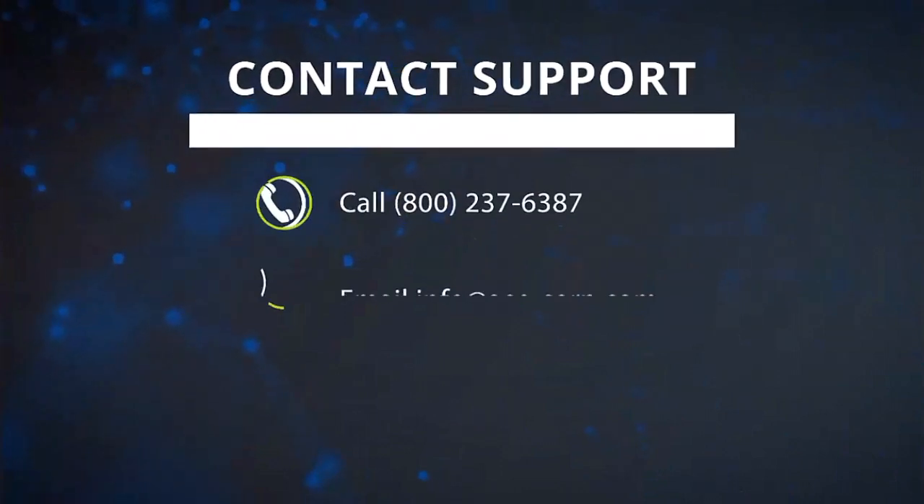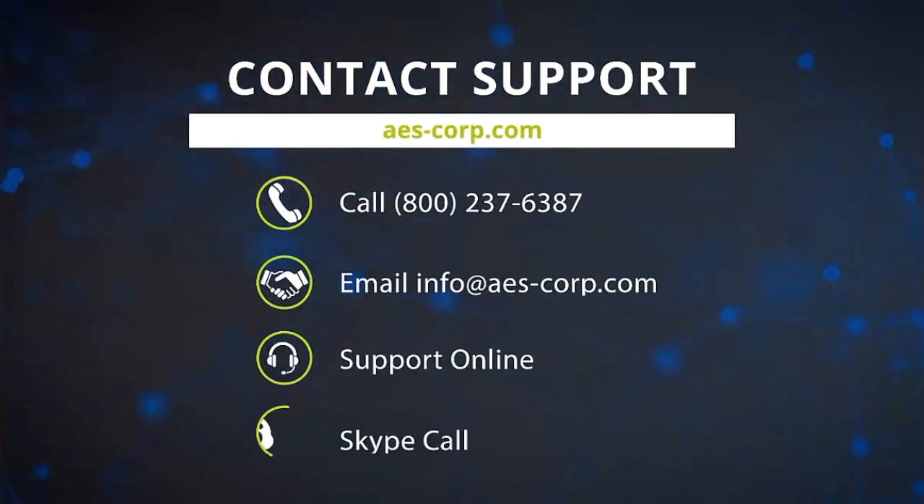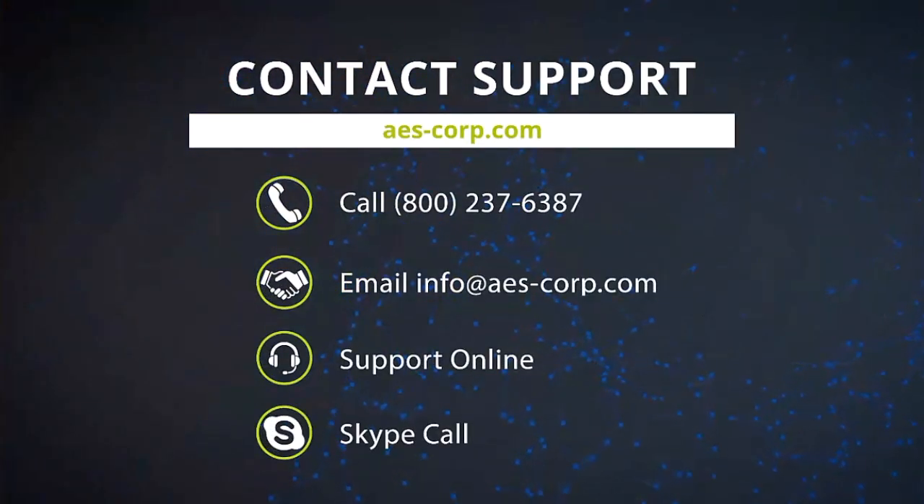Thank you for watching this video by AES. If you run into any issues during this update or have any questions or concerns, please contact technical support via phone, email, or online.